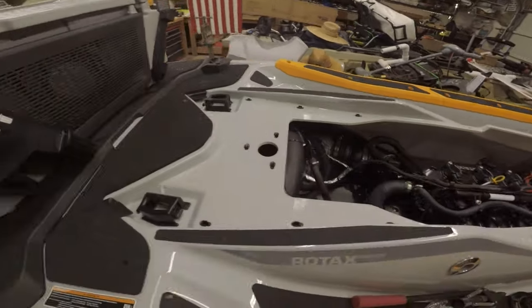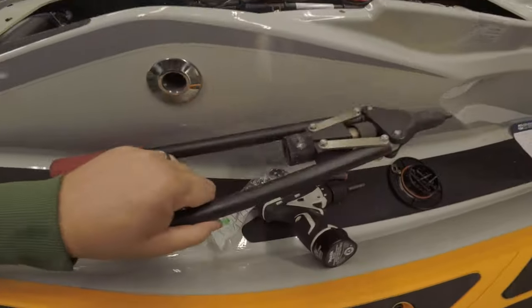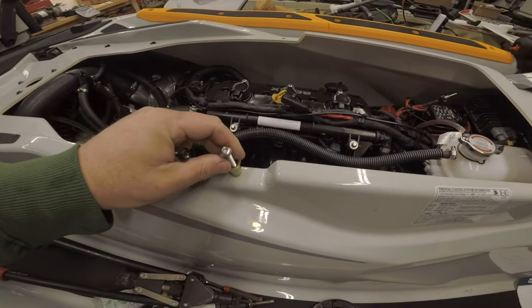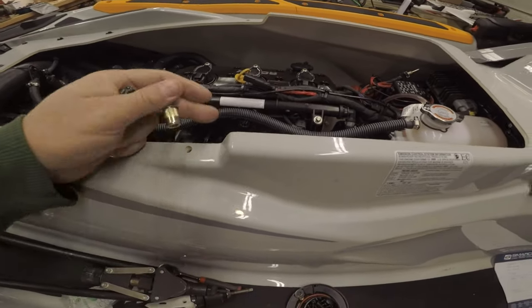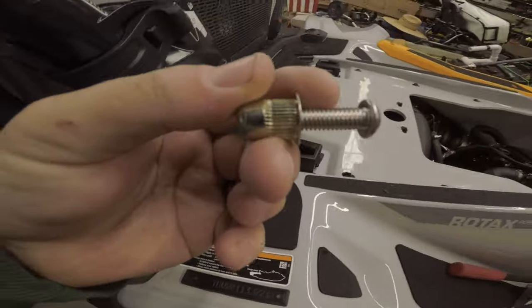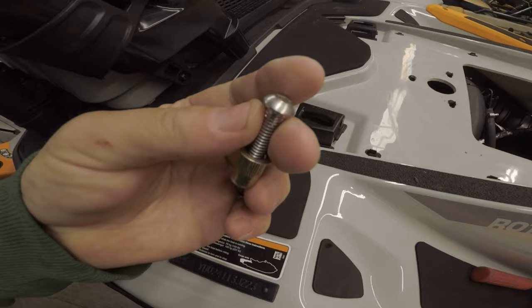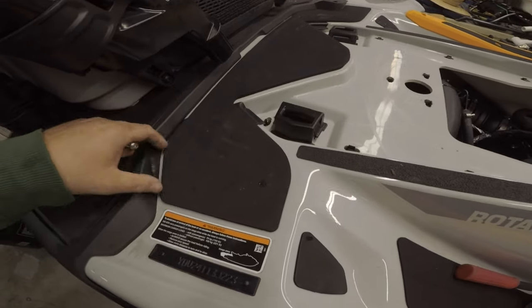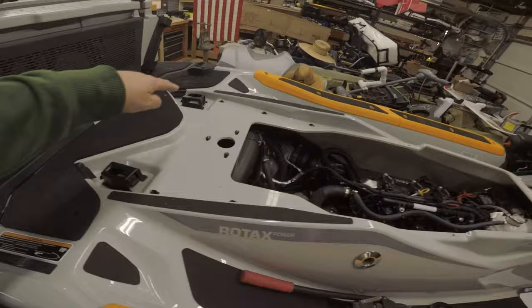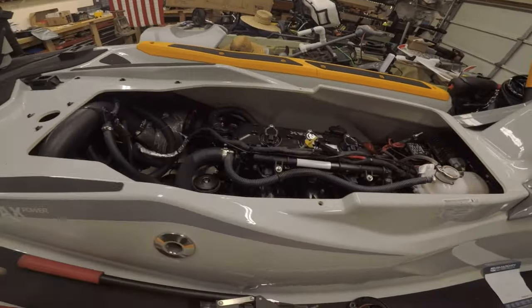So here's my idea: this is a rivet nut right here, and it's installed by a tool like this. You drill out the hole to this diameter, insert it, use the tool, and it crimps the underside and holds it in place. What I cared about is that the T30 bit, which fits all the other bolts, also fits this rivet nut. So all these bolts can be removed by a T30 bit — that's the plan.